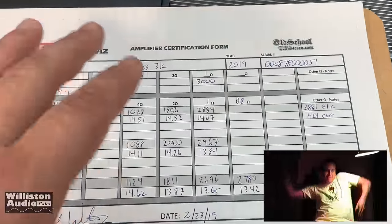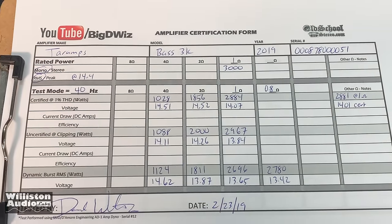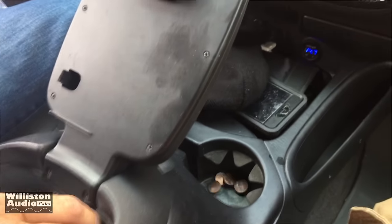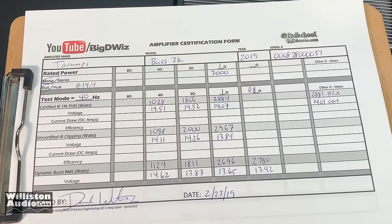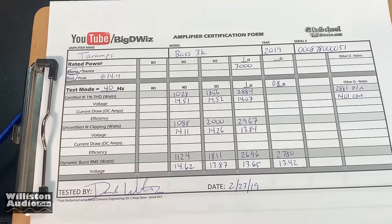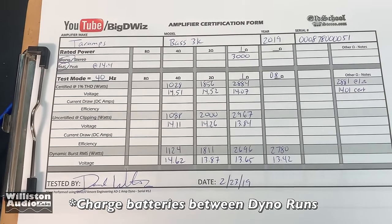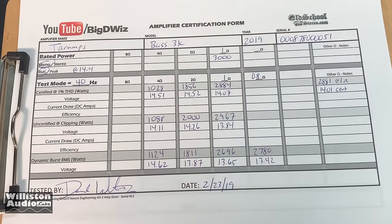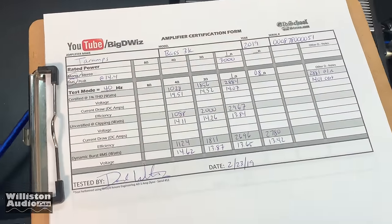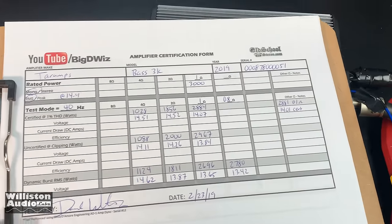If you buy an amp that can do 3,000 watts at one ohm, the current draw is just over 300 amps under heavy bass music. You're really going to need a bigger charging system. Eight 14-volt batteries is a lot of current capability, and I'm still not able to keep the voltage up. Big power amps require big electrical systems.